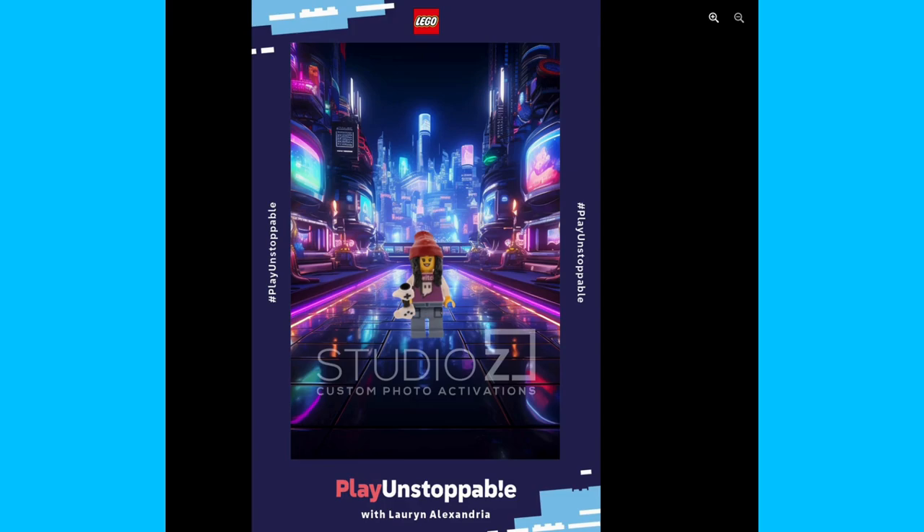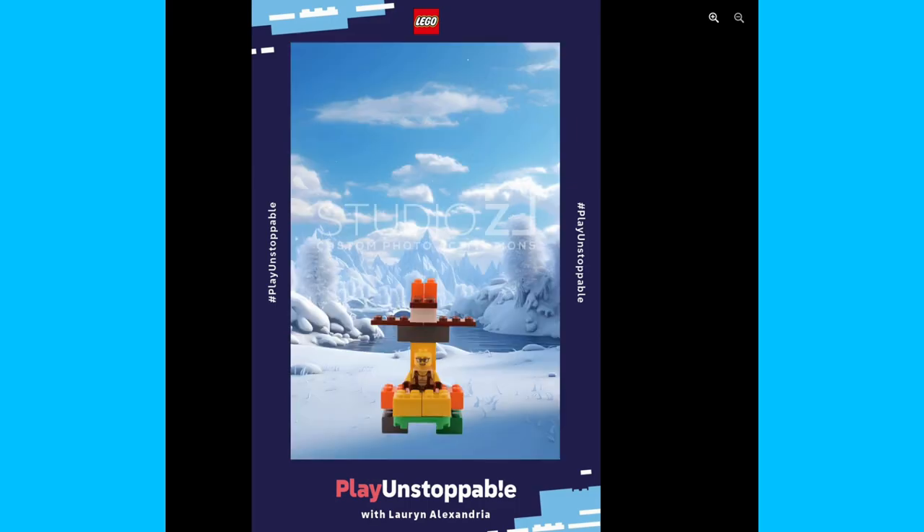So the output looked like this. There were about 16 backdrops that could be chosen from, and this is all done using AI background removal. In this case, Zach was using remove.bg to handle the processing. Although the iPad app does actually support background removal built in, remove.bg still does a better job overall, especially when it comes to non-human figures.